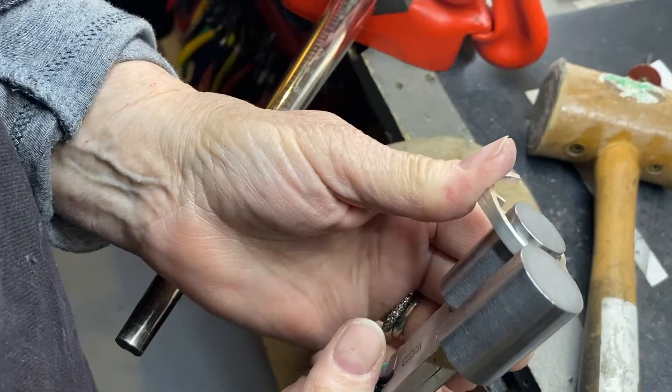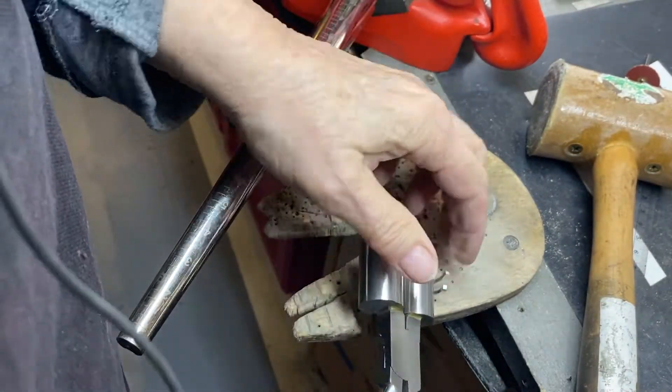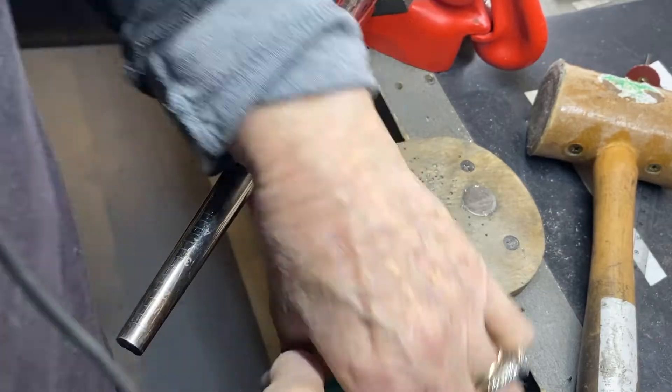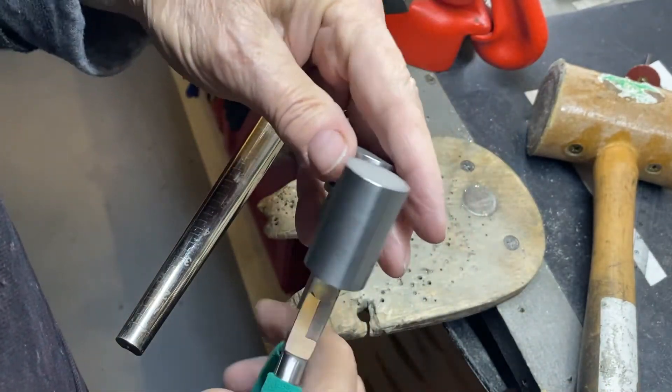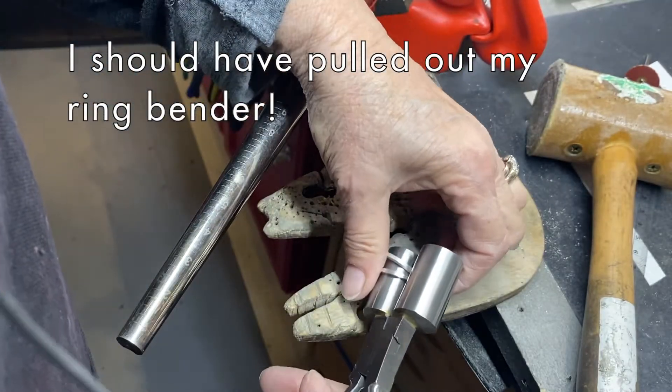These bale forming pliers come in handy, and I can always anneal this to make my life less challenged.